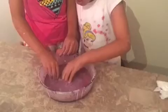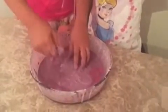Now the oobleck is ready. It's a solid, but once you pick it up, it turns into a liquid. It's like so awesome — it's so fun and cool and sticky.